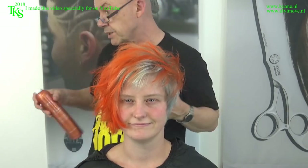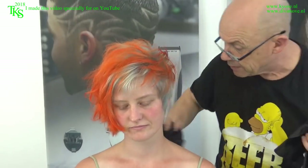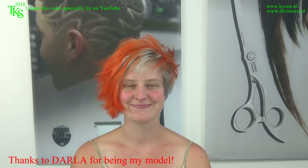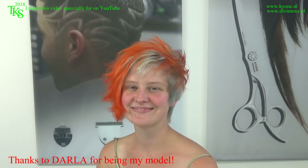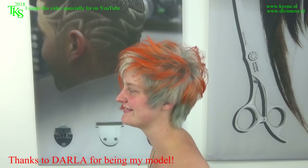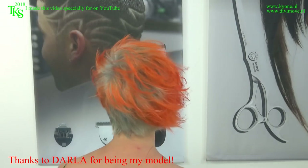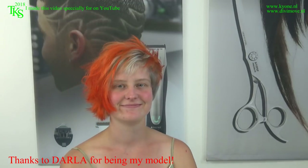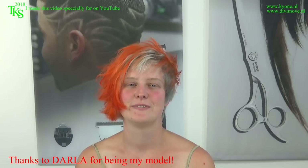And this is your new hairstyle and new color. Thank you for watching, till next time on YouTube. You may turn around to show the world your new hairstyle and new color. Thank you for being my model. It's a sexy hairstyle — thank you very much.